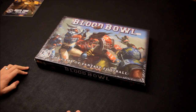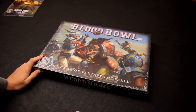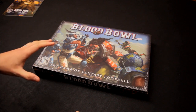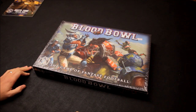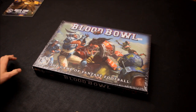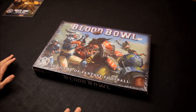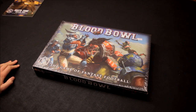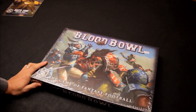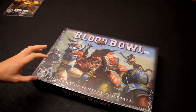Welcome to this review for the new Blood Bowl game that Games Workshop have released. It's a remake that I've been waiting for long before I even started this YouTube channel. I played the old game once, about ten years ago, and I really enjoyed it. I've been waiting and waiting until Games Workshop reproduced it, and now they have remade Blood Bowl, which I think is a brilliant move from them. Really have been waiting for Blood Bowl to come out.